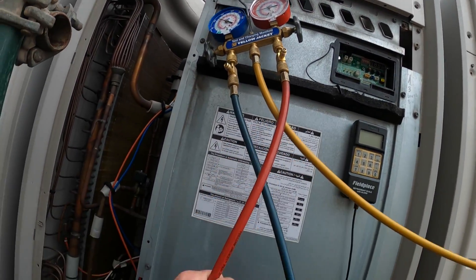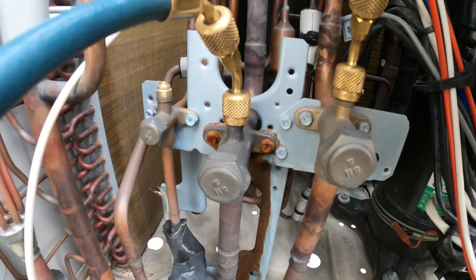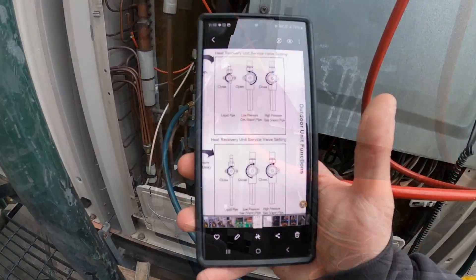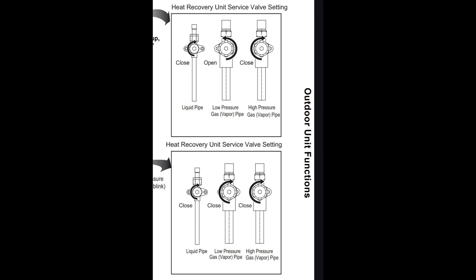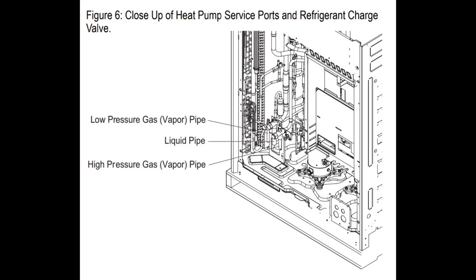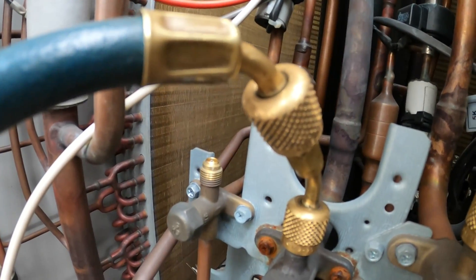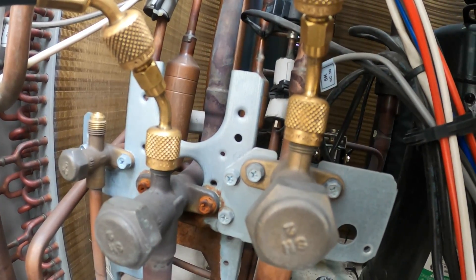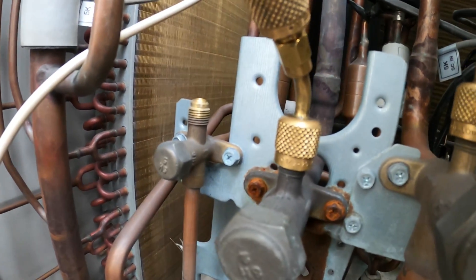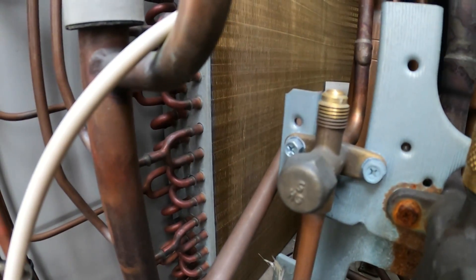I have my high side hose connected to the right side. We actually have three pipes here, so it's important to know what those are. I have a picture to explain: the pipe on the left is your liquid pipe, the middle one where my low side is connected is the low pressure vapor pipe, and then my red hose on the right is the high pressure vapor pipe. So: low pressure suction, high pressure discharge, and your liquid line.